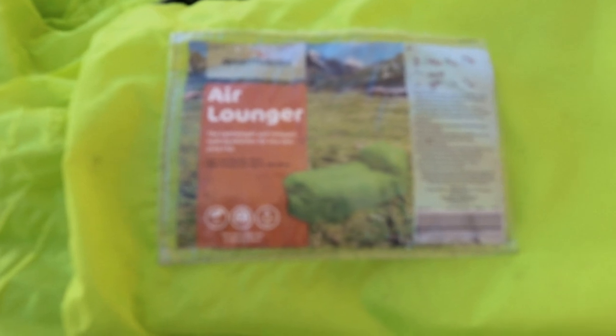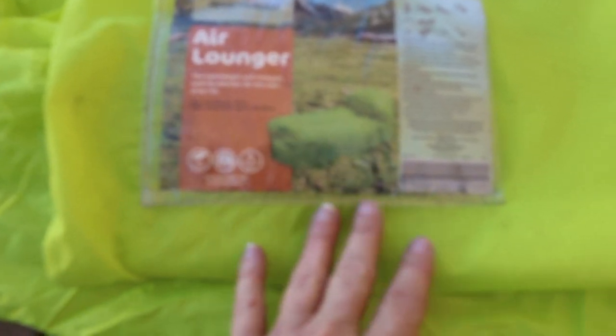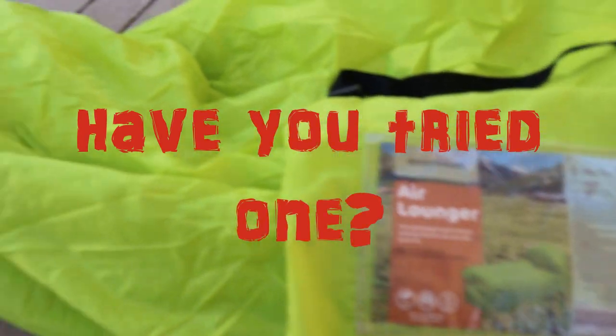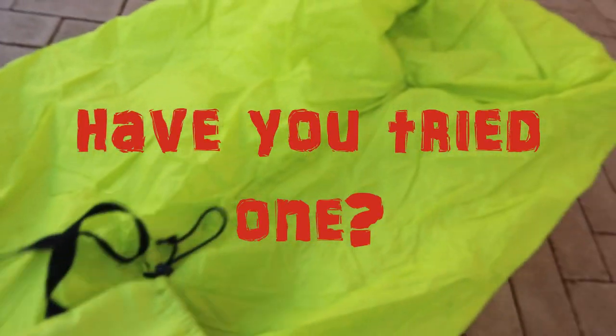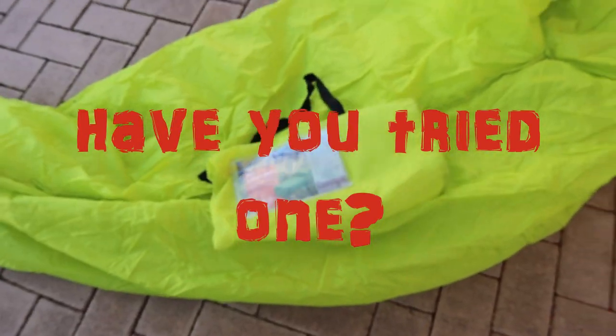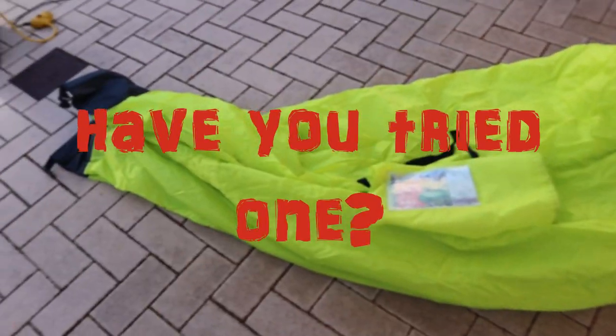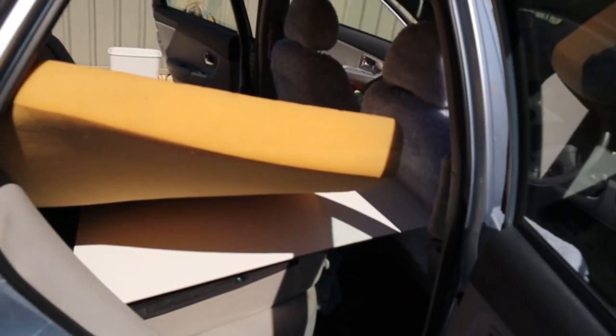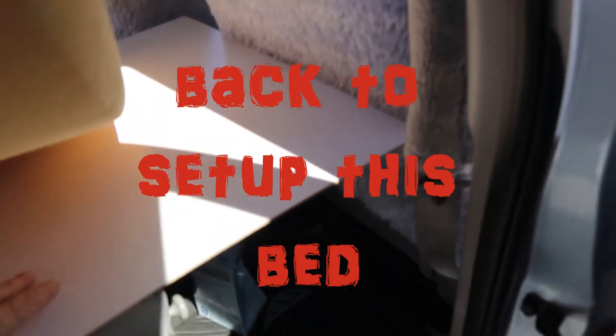I found this air lounge that I bought from Aldi probably a couple of years ago. Has anyone got one of these? I haven't used it for years but I pulled it out while setting everything up and thought it might be a handy little bag for a beach or camp lay-around. Let me know in the comments if you've got one and had any success, and share any tips.